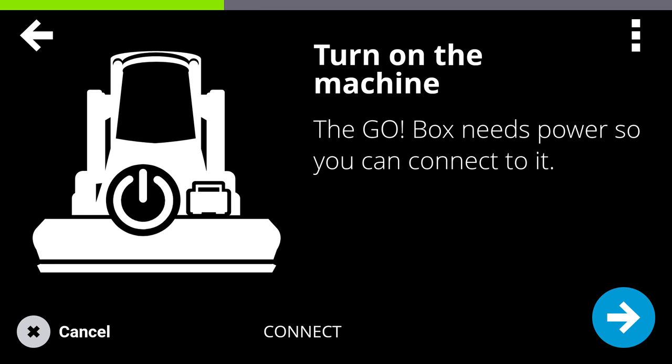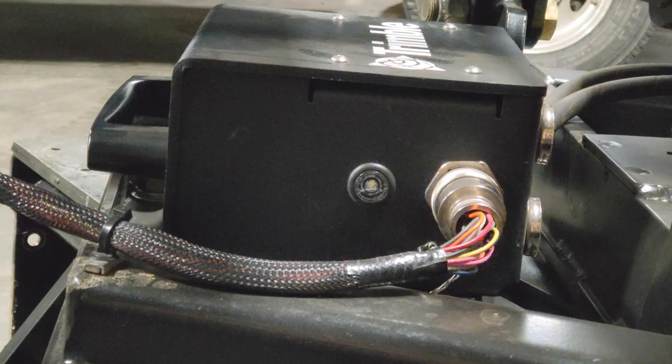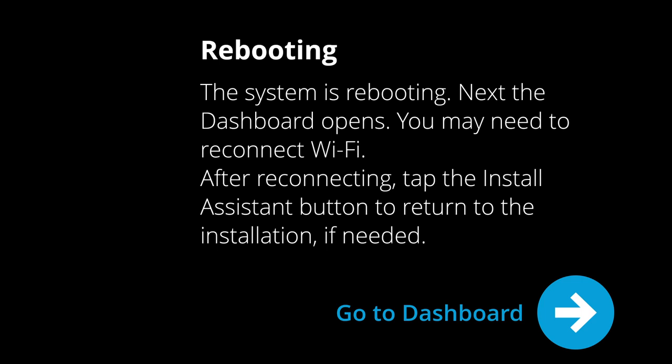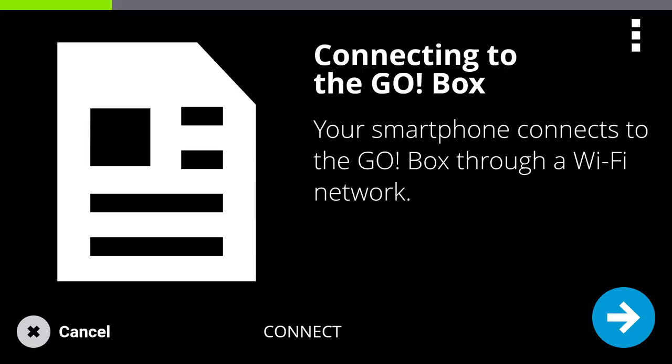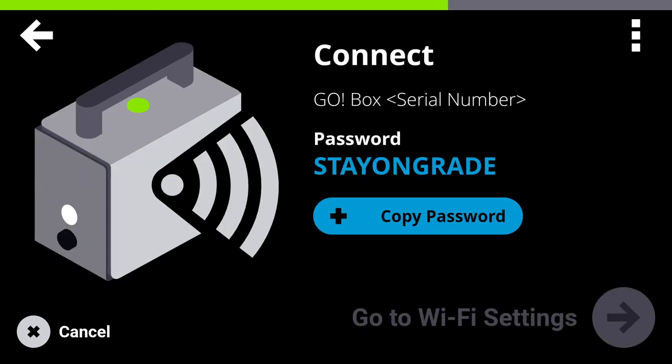Follow the instructions on the screen to get power to the Go box. If power is present, a white LED will show on the side of the Go box. If power is not present, double-check that you are getting power from the appropriate pin on your loader 14-pin connector. Once the Go box is powered up, connect to the Wi-Fi using your Go box serial number that you wrote down earlier — that's the serial number on the bottom of the Go box. If you have trouble connecting with the Go Wi-Fi, double-check that you have the correct Wi-Fi network selected on your phone. You may also need to turn off mobile data to ensure a good connection.